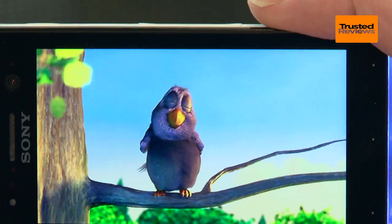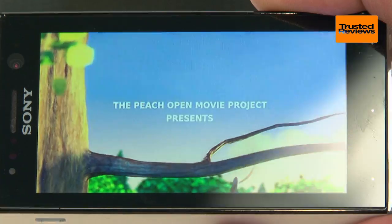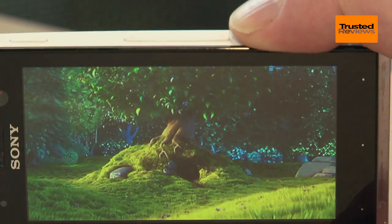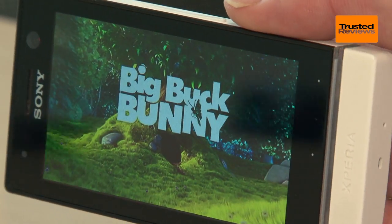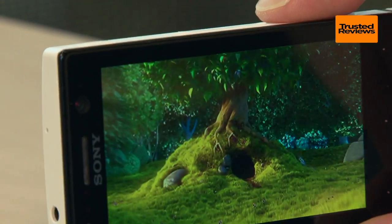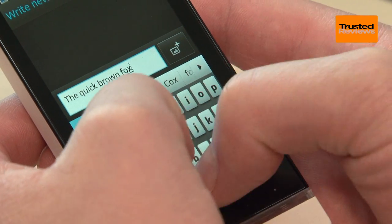Sony has done a good job with the screen too. It may be small and narrow by today's standards, but with a resolution of 480 x 854 pixels it's nice and sharp and has good viewing angles and colour reproduction too. Best of all though, it feels responsive and although mileage will vary, we found we could type at a perfectly good pace with few mistakes.